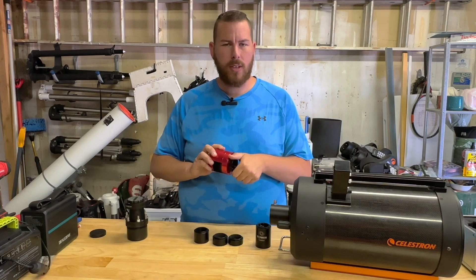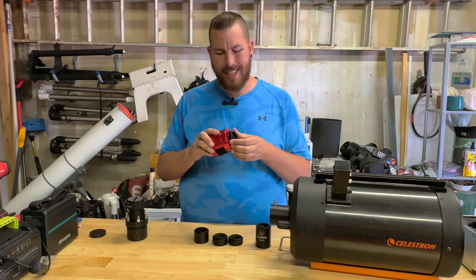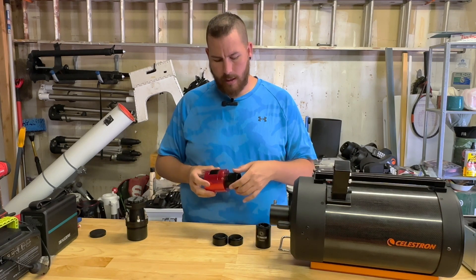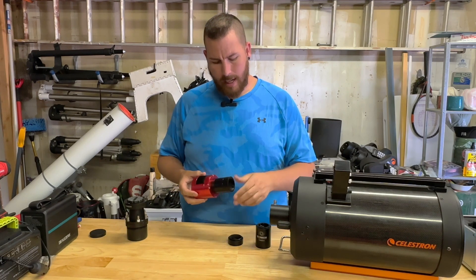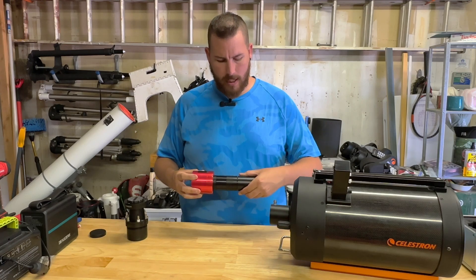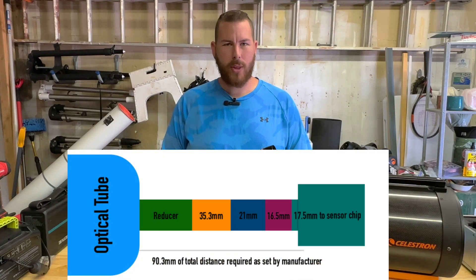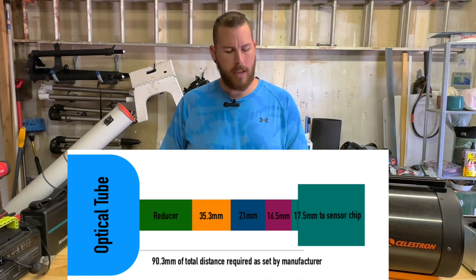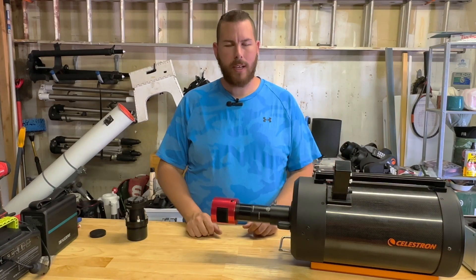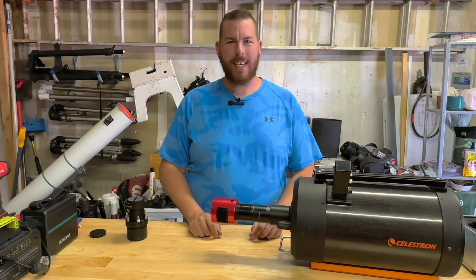These are removable collars, so you can remove them if you need a different backspace. On this particular 183 MC Pro, the collar is necessary to achieve that 17.5 millimeters. Once we have that, we simply start threading all of our adapters together. It may seem long, but this entire assembly from the corrector all the way back is 90.3 millimeters — fully corrected edge to edge. We slide it into the back of the SCT, hook up all the camera accessories, and do some deep sky imaging. I hope this helps with backfocus — clear skies!